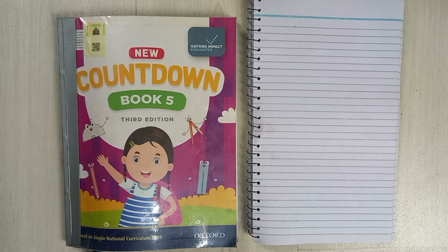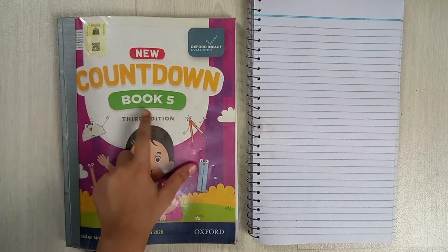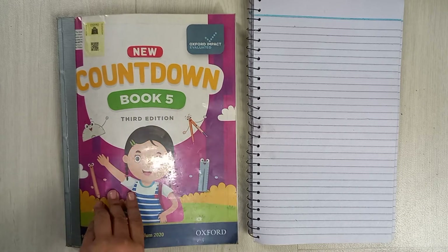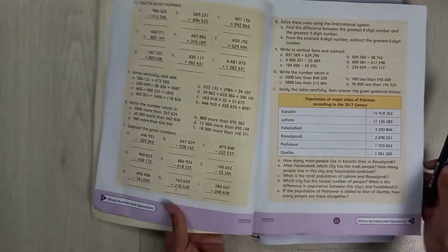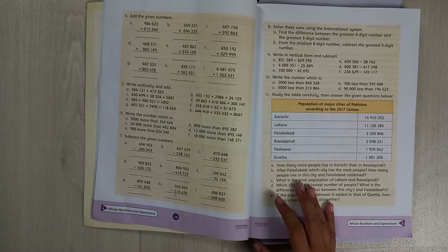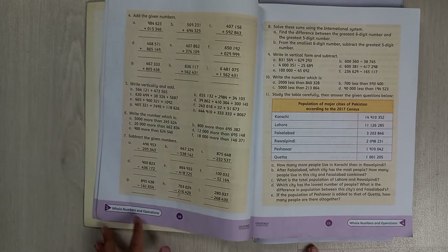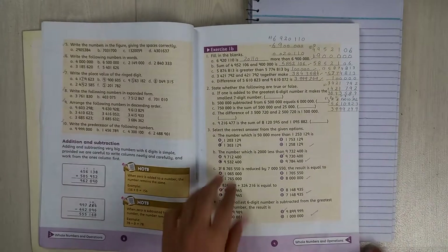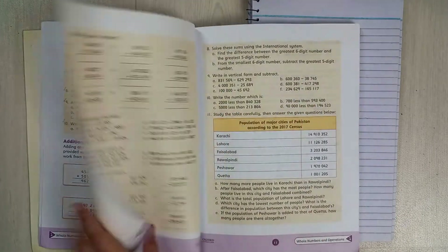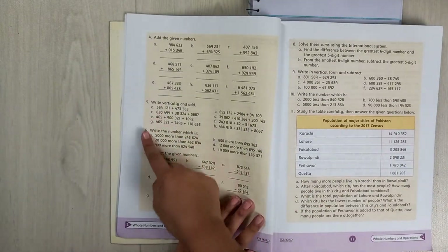Hello students, I hope you're doing great. In this video we are going to work on Oxford Countdown Book 5, third edition. The page we are doing is page 10, the chapter is Whole Numbers and Operations, the exercise is Exercise 1b, and the questions we are doing are number 5 and 6.